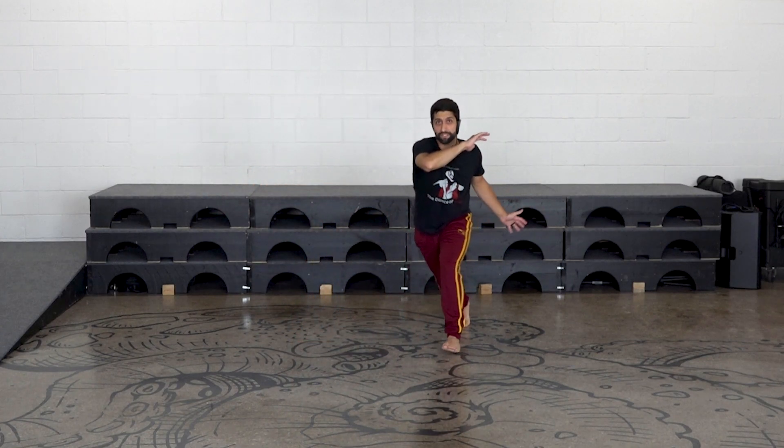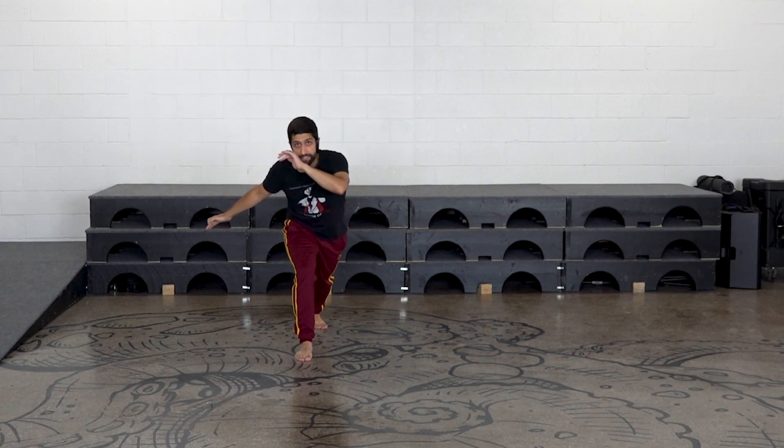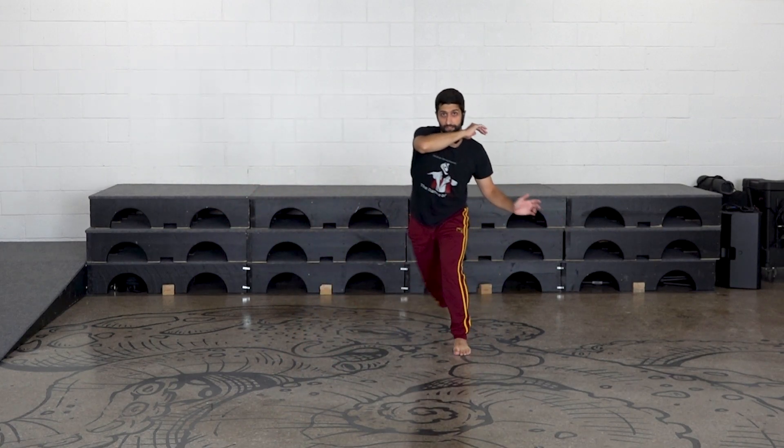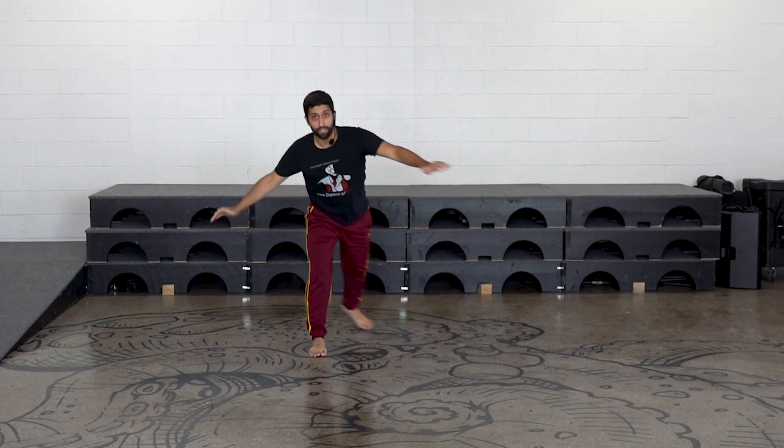Um, dois, três. Good, good, good. And um, dois.